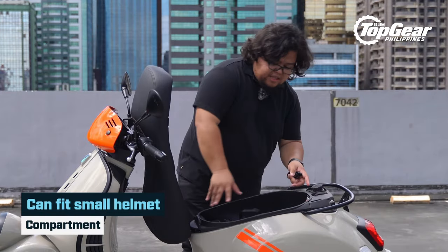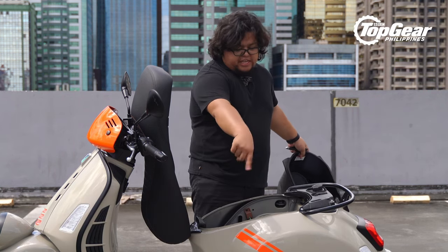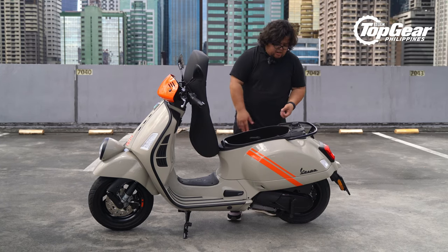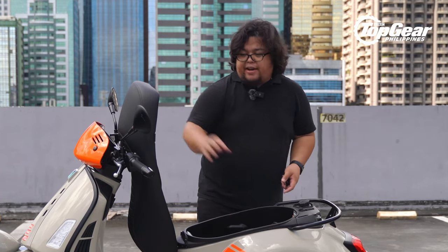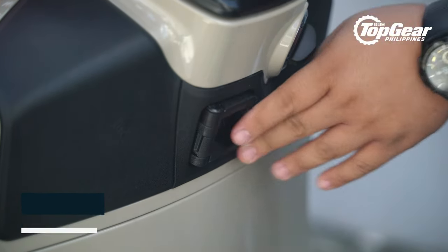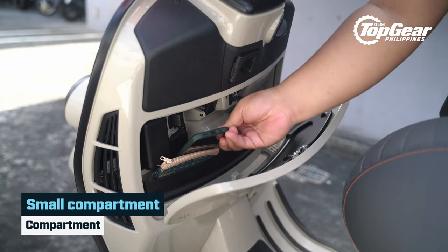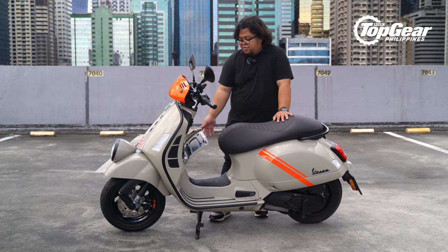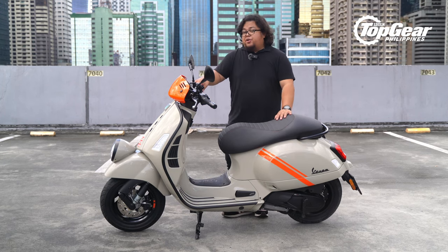You have your starter and a button to open the underseat compartment. It's easy to remove in case you need to fix something. You can probably fit a small open-face helmet, or even a smaller full-face helmet. If you need to refuel, you'll find the gas tank opening there. There's also a hook for your helmet or grocery bag, and a small compartment that can fit your wallet and phone. The best part: you can open it even while the bike is running — so if you need to grab some coins for parking, just press it and go.